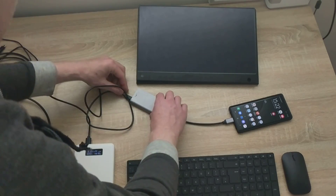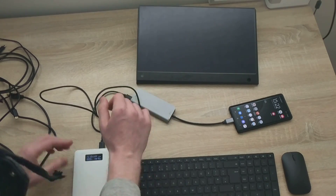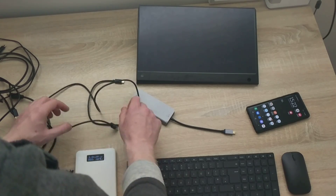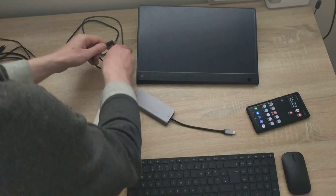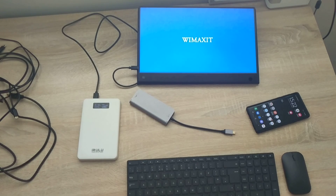The phone is not charging — that's not great. I try plugging into another slot, still not charging. Let me at least get the screen working. I plug in the HDMI connection I've tried a couple of times — it works sometimes and not others.